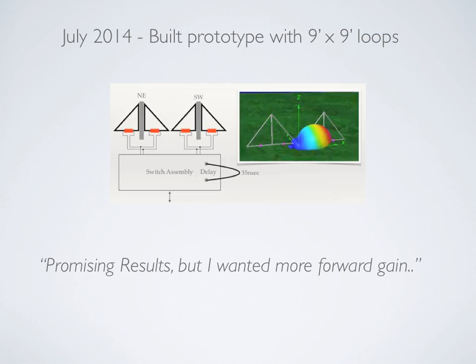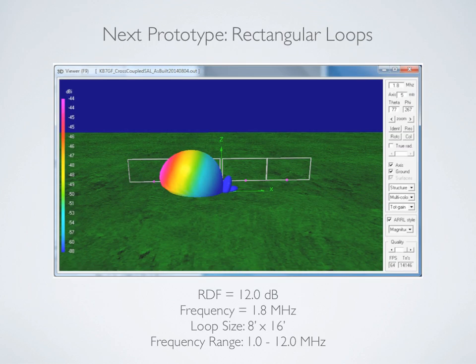I wanted more forward gain and more sensitivity on the lower bands, so in August I built a larger version. In this configuration, the loop size is eight feet high by 16 feet wide. The pattern shown is at 160 meters, and the model promises an RDF of 12 dB. Frequency range, we're definitely seeing 1 to 12 MHz with good pattern all the way through that range.